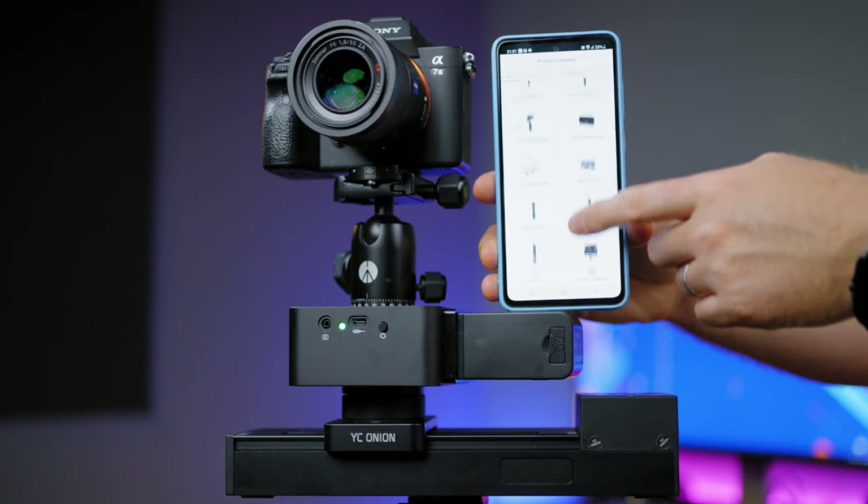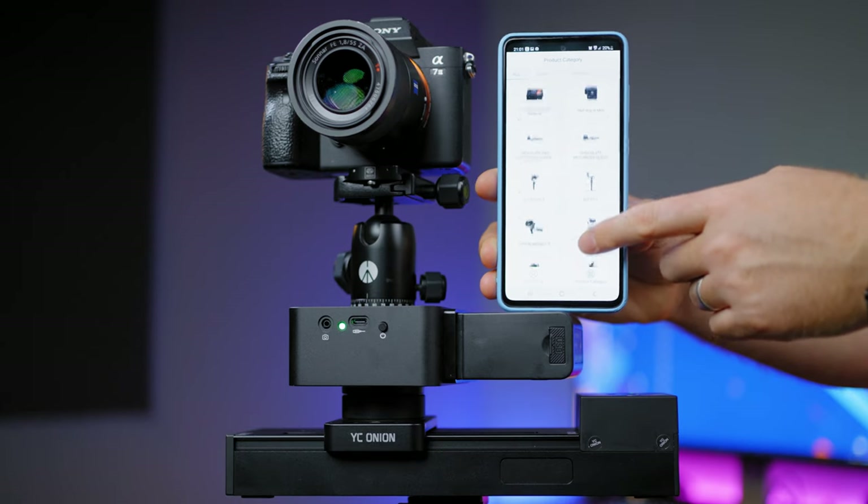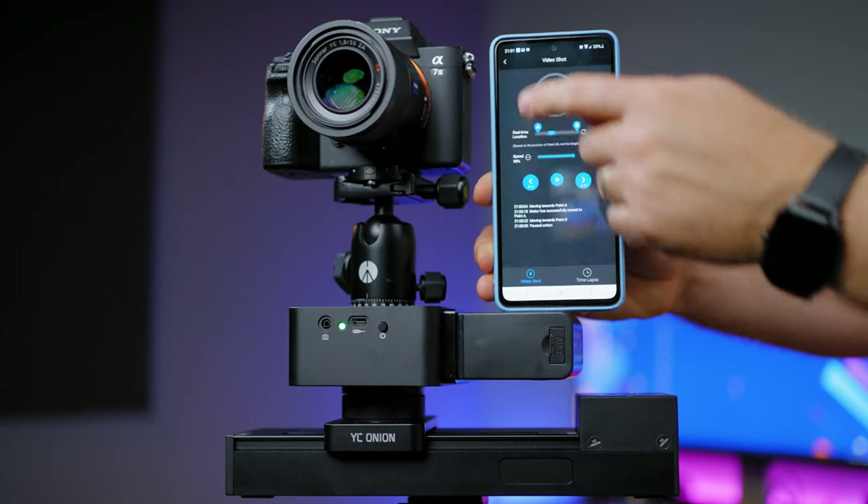YC Onion also adds the option to control your gimbal mounted on it, like the Ronin-S, RS, or Weebill-S, but at the time of filming I wasn't able to connect it, because it has its dedicated app and that's what I use for it. Maybe in a future update this function will work.